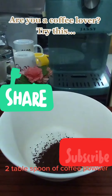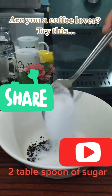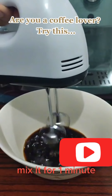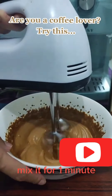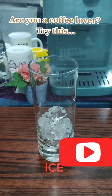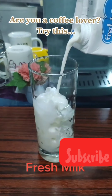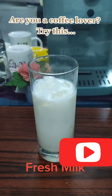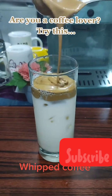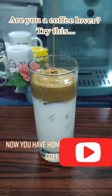2 tablespoons of coffee powder, 2 tablespoons of sugar, 2 tablespoons of water. Mix it for 1 minute. Add 2 tablespoons of water, eggs, fresh milk — with coffee.